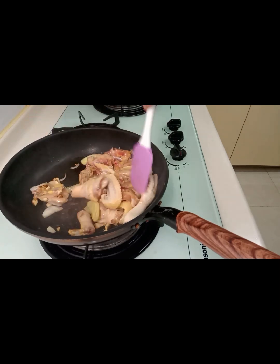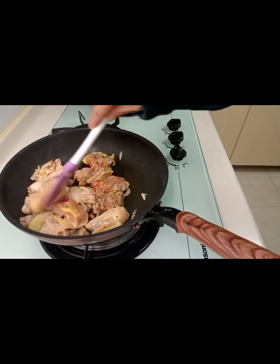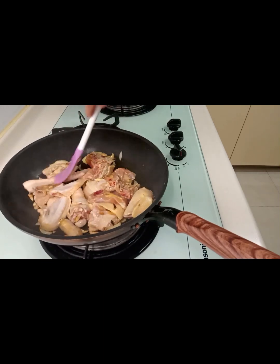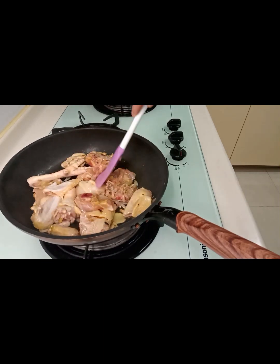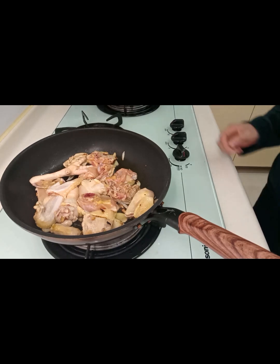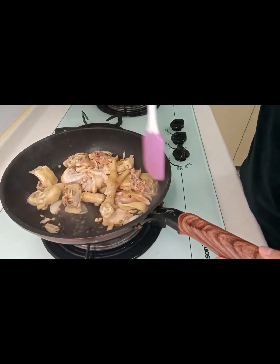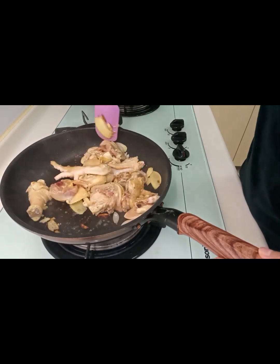Yung luto ko guys — sinasangkot ko muna yung karnin hanggang sa naging golden brown, para lalabas yung lasa mula sa karnin, yung natural oil niya.